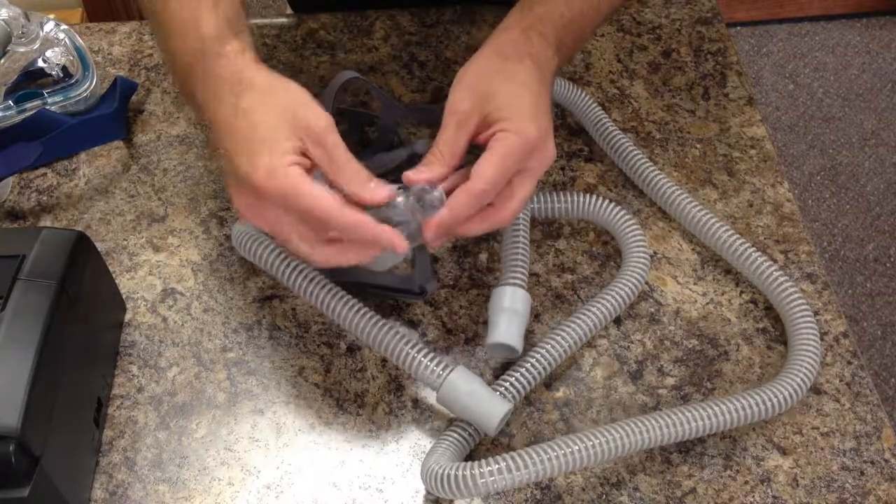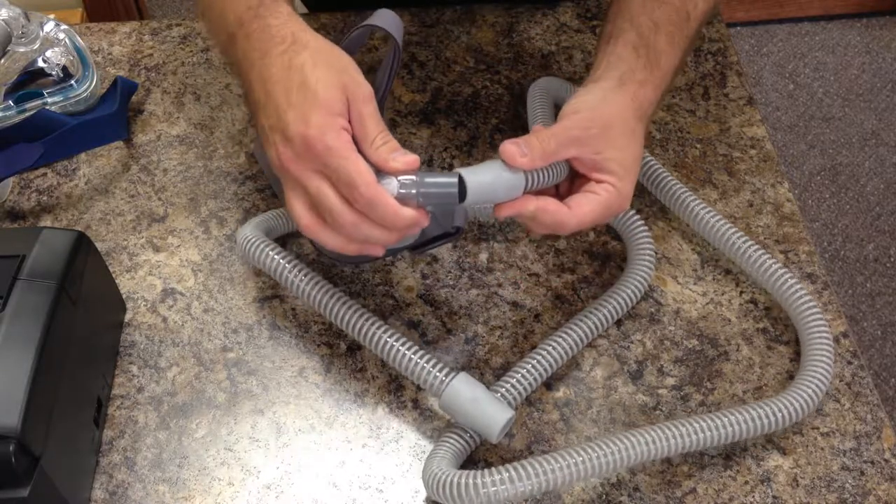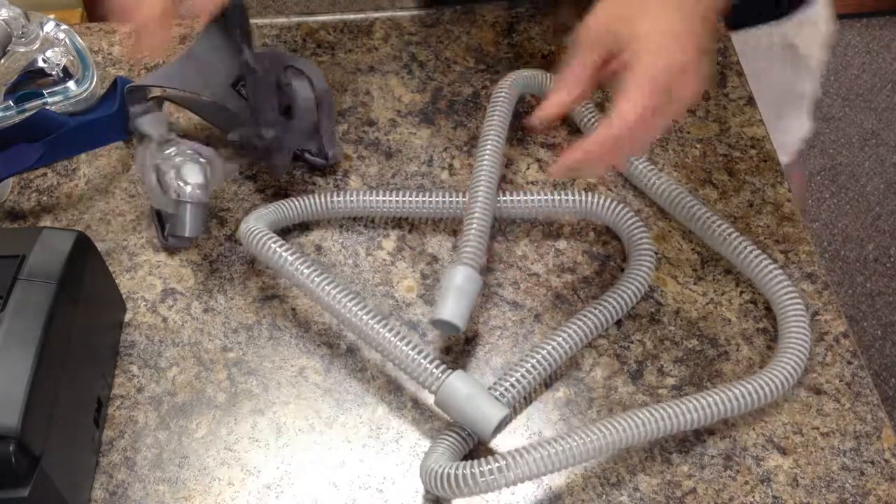So double check that before hooking to your new mask, because mask fittings are all the same size. Standard tubing should fit on any mask fitting.